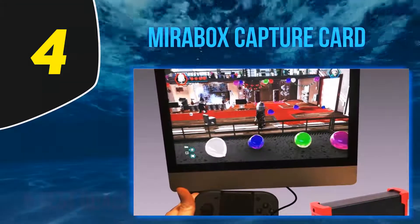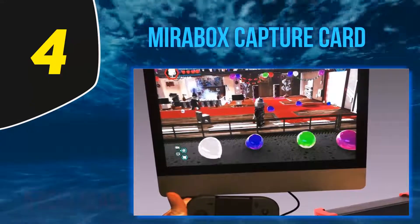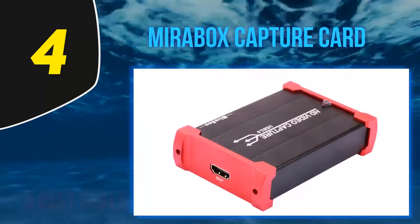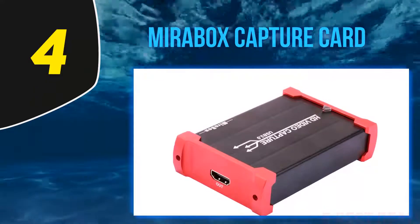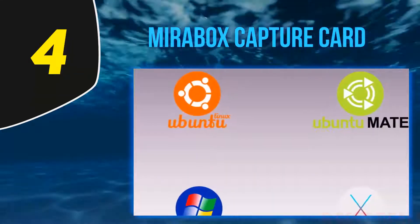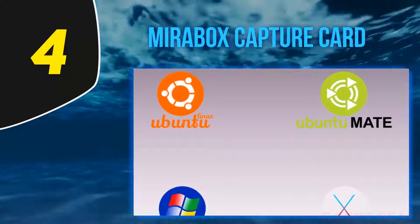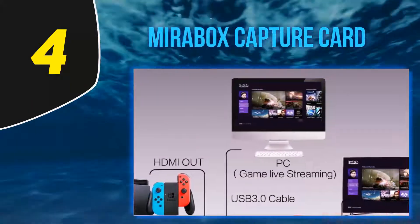At number 4: the Mirrorbox capture card. You don't need to spend over a hundred dollars to start capturing AV. The Mirrorbox HSV321 is an excellent choice for those looking to get into streaming or video recording without breaking the bank. It can capture 1080p video at up to 60 fps and uses a USB 3.0 connection to keep latency to a minimum.